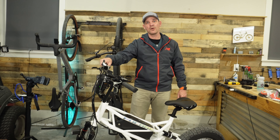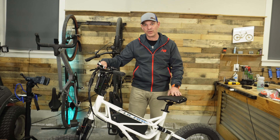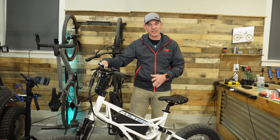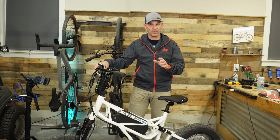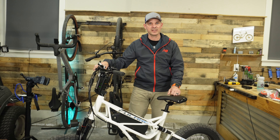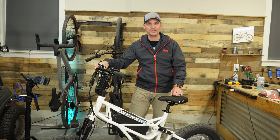So there you go — that's the Scorpio by FuCare. I think this is a really cool bike, and at the sale price of $1,100 it offers a lot for that price point. If you want to pick one up, I'd appreciate it if you use my links down below. Get out and ride your bike, and we'll see you in the next one.